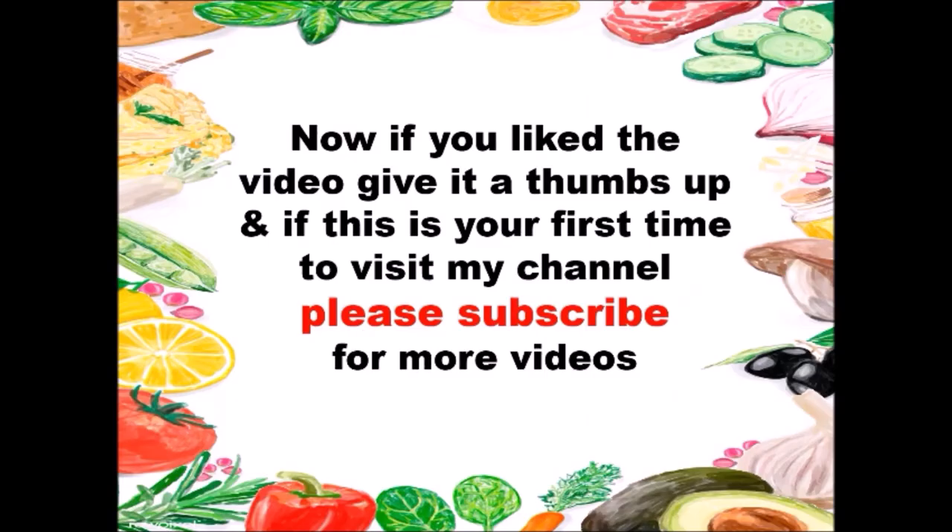If you liked the video, give it a thumbs up and if this is your first time visiting my channel, please subscribe for more videos.